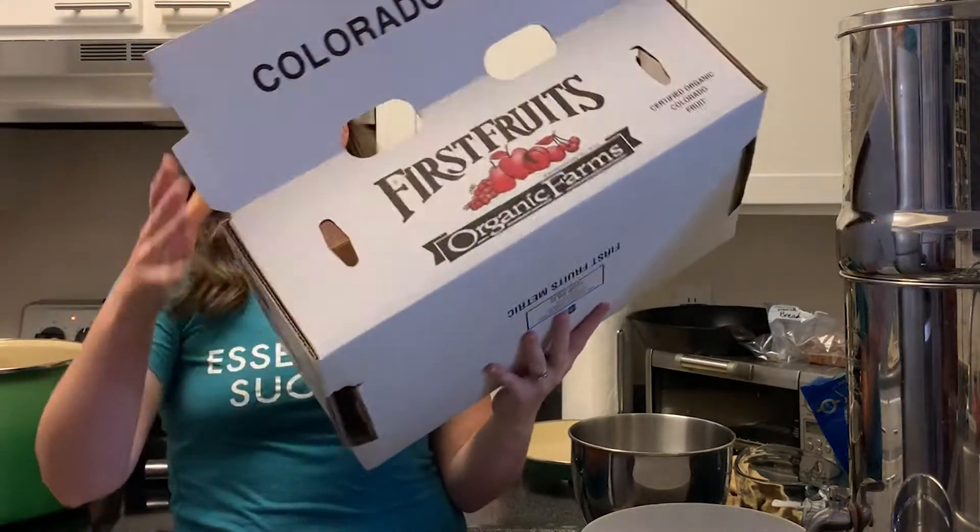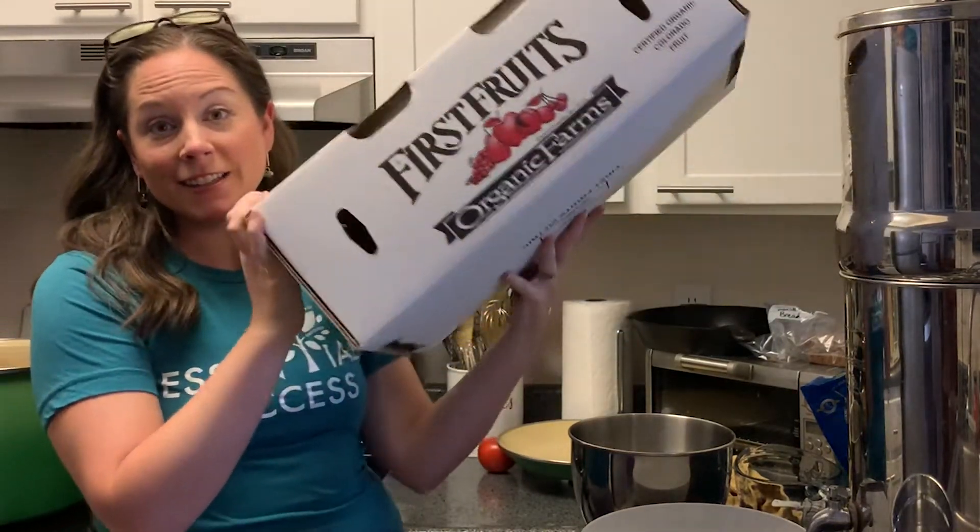We don't have a pantry except for the coat closet that I converted to one, so our coats are then in our main closet which doesn't give us much space. I did do a video on food storage in small places, linked below. But I wanted to share just a couple of the super simple food preservation things we're doing in the last few days. Today, clearly I have already mentioned peaches — I am about to can some peaches.